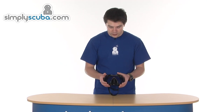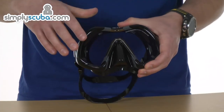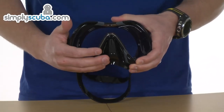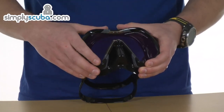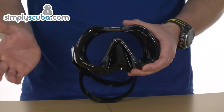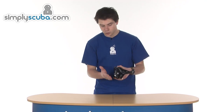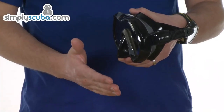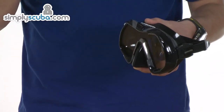A quick skim over the features: frameless design, silicon skirt moulded directly to the lenses themselves. Single pane design with a nice big field of view, so you get loads of visibility to both sides and to the bottom as well with the reverse teardrop design. There's also a slightly raked skirt, so it draws back in towards the bottom of the mask, pulling in the bottom of the frame and moving it out of your field of view.